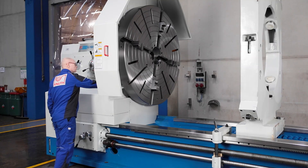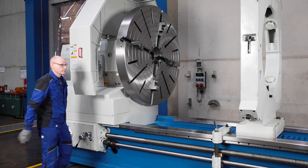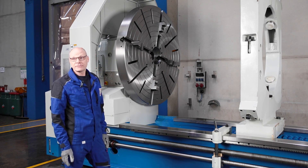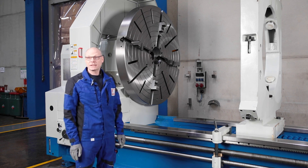The large heavy-duty headstock is designed for high drive power and large workpiece dimensions. The face plate chuck with a diameter of 1600 millimetres is part of the standard equipment. The spindle bore measures 130 millimetres.